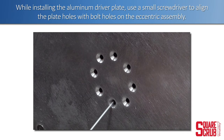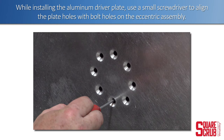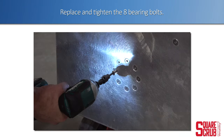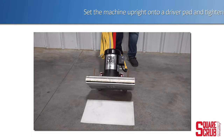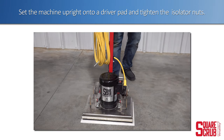While installing the aluminum driver plate, use a small screwdriver to align the plate holes with the bolt holes on the eccentric assembly. Replace and tighten the eight bearing bolts. Set the machine upright onto a driver pad and tighten the isolator nuts.